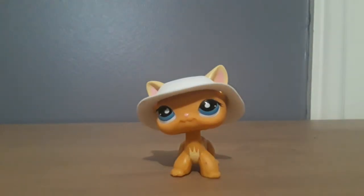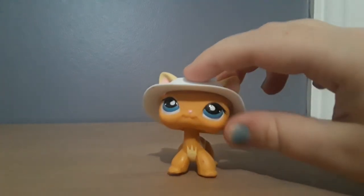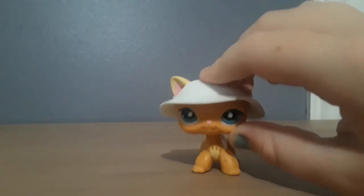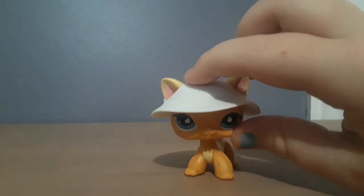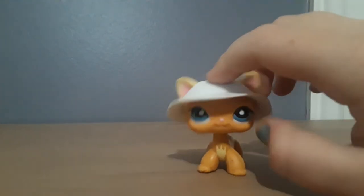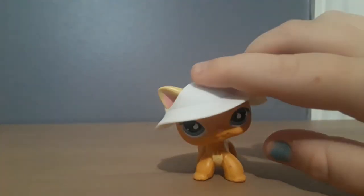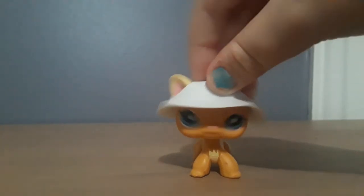Also, if you're looking to buy this LPS cat, just remember that this LPS has a variation. This one doesn't have a number — it's a bit of a puzzle to me. But the counterpart to this one has absolutely no difference except it has green eyes, nothing else. So if you want to buy this cat and see one with green eyes, don't think it's fake.